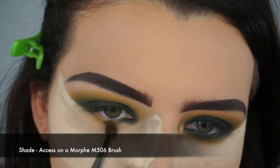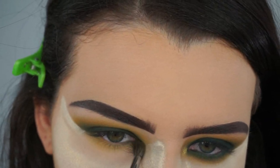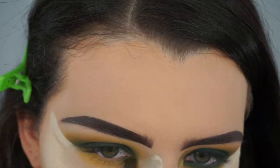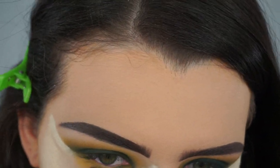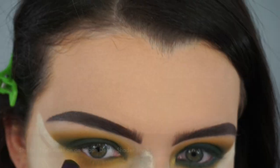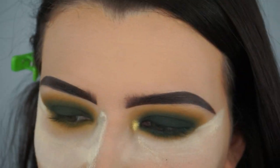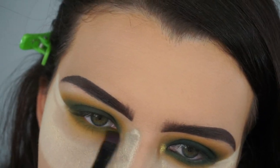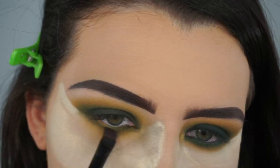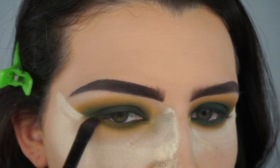Then I'm taking Access on a Morphe E506 brush and blending that onto my lower lash line. Then I'm adding the shade Top Secret really close to my lower lash line, keeping it right against the lash line. I don't want to bring it down too low because I still want you to see the yellow popping out.